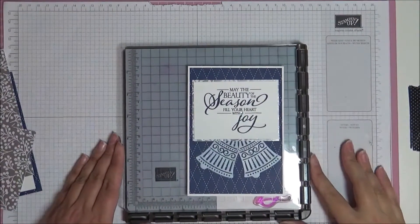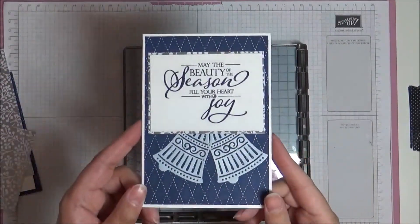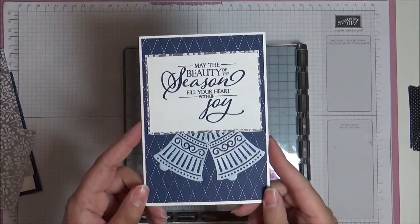Hello, this is Ashi from Crafting with Ashi and welcome to this video. This is a little card we're making today, so let's get started.